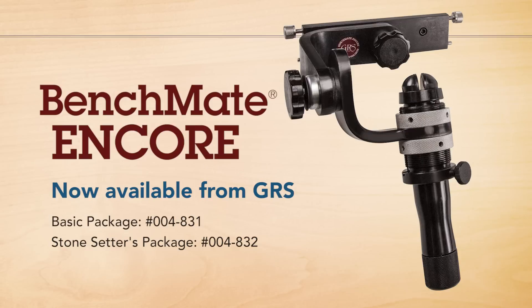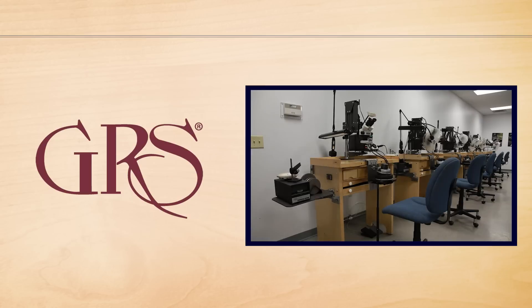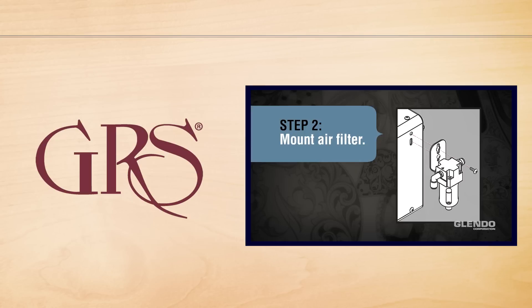That covers all the basics for how to set up and use the GRS BenchMate Encore. If you have any questions, feel free to give us a call or send us a message via social media or email anytime. Subscribe to our channel on YouTube for new content and updates about current and upcoming products from GRS.